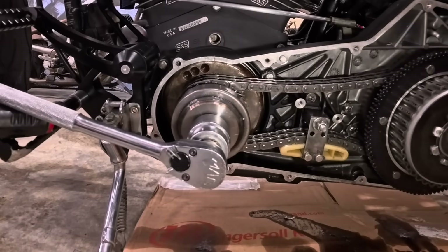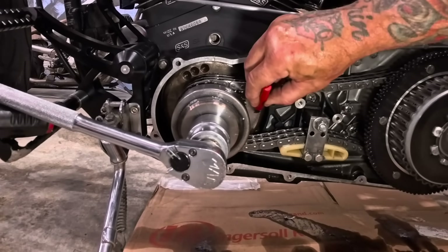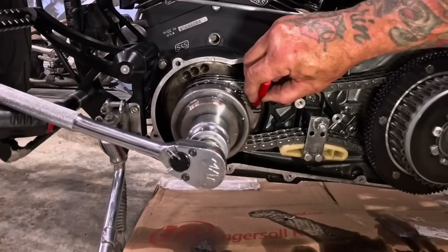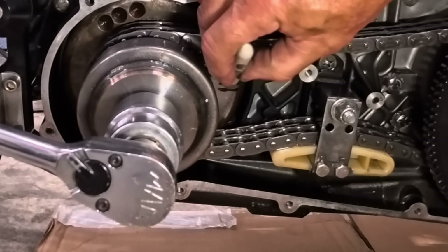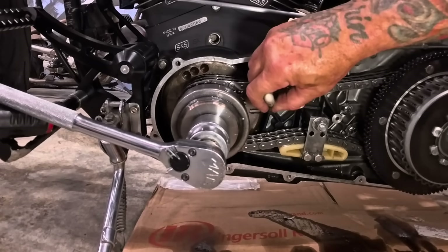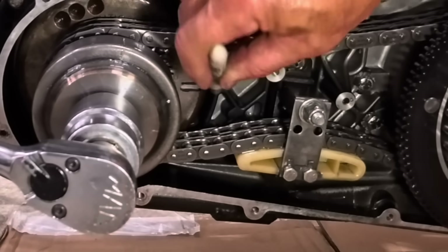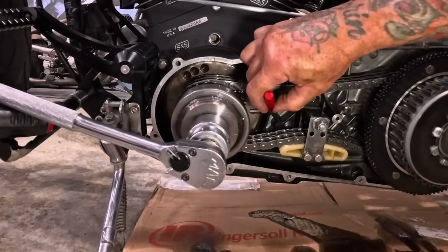I've cleaned off the rotor and now I'm going to make a mark on the rotor — two black marks so it's easy to see, nice and big and dark. I cleaned it with brake parts cleaner so that my marker will stick, and I put silver in the middle right there, then a silver mark on the webbing right there. That is how I'm going to time it.